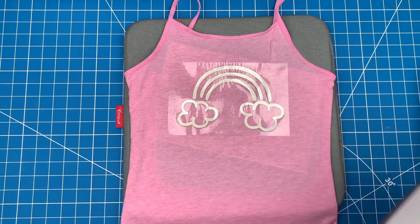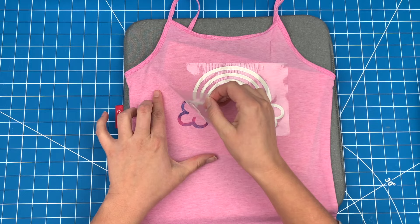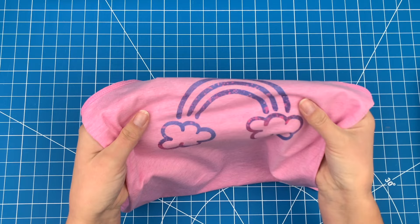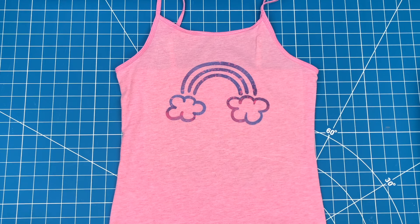For infusible ink, peel off the sheet while it's still warm to the touch. And this project is done. It is soft and even when you stretch the fabric, the design stays right where you put it. Thanks for watching and don't forget to subscribe for more project ideas and tutorials on all things Cricut.